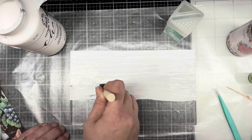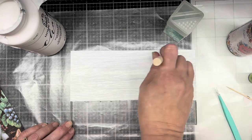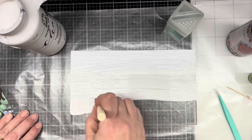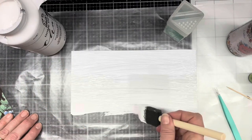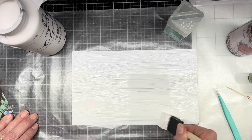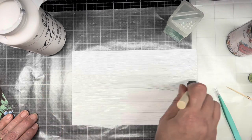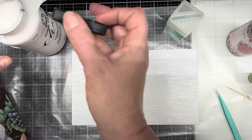Once this is dry, I'll put down a layer of Mod Podge on top of that, and then that will have to dry. Okay, that's just a thin coat. I'll probably have to do another coat once this is dry, but for now we're going to set this aside.